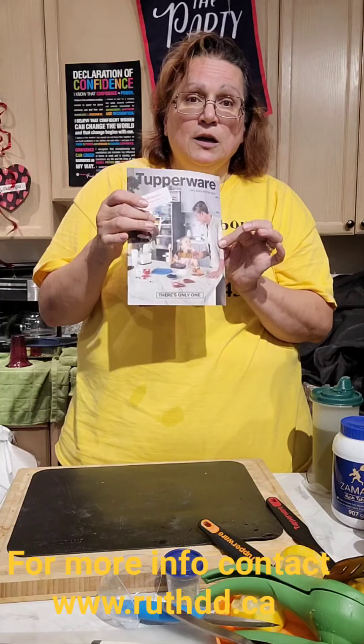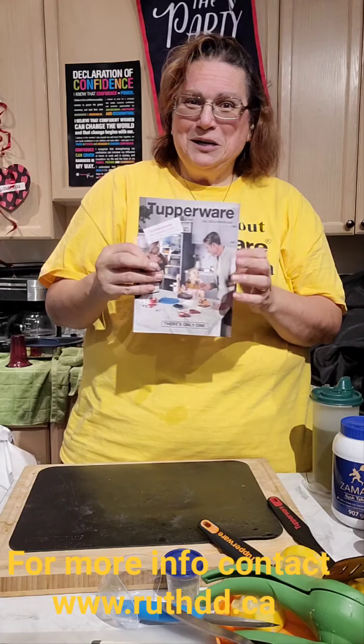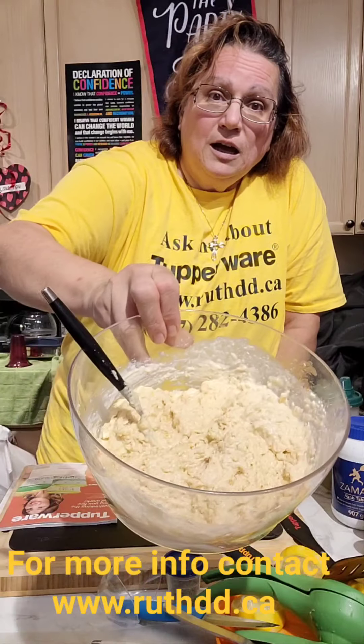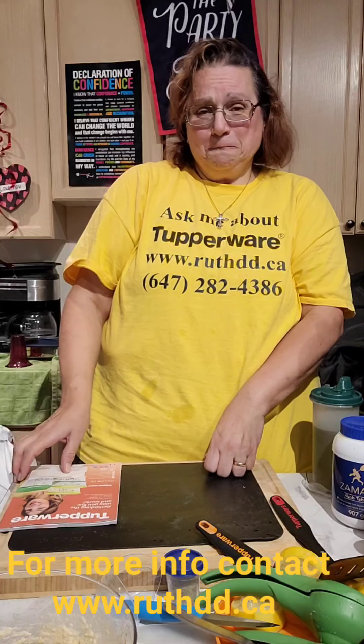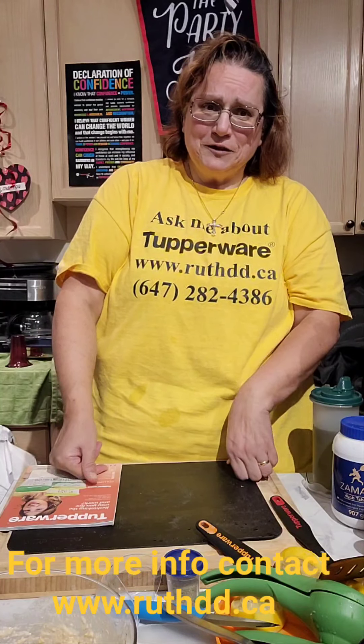We do have a full line catalog. This month is an amazing month — one of the biggest months for Tupperware, our record breaker month. Let me know how I could help you. We could do a Tupperware party, we could do fundraising. If you have bazaars and need a Tupperware vendor, let me know — I'm here to help. My name is Ruth and my webpage is RuthDD.ca. Let me know how I could help you. Today's recipe is hummus, quinoa salad with cauliflower, and pork chops. Have a fantastic day — thank you for tuning in. My name is Ruth and I am coming live from downtown Toronto, but I service all over Canada. Bye now!